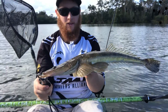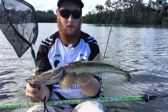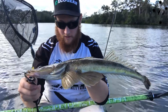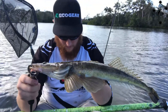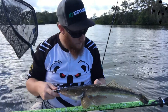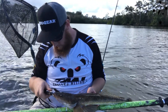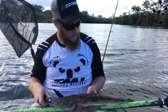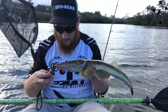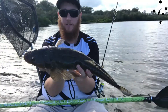All right, there we go guys, that's the first fish on the beast. Very solid little flathead that one. I'll just see what it measures. That's a 55, that was on the VX40 from Ecogear. Very solid flathead.